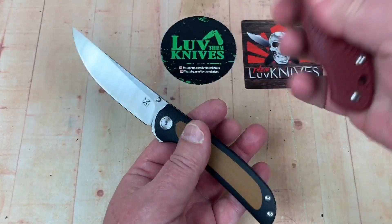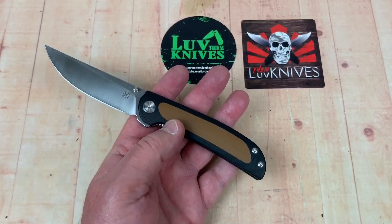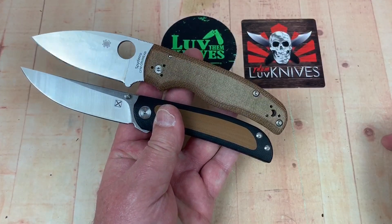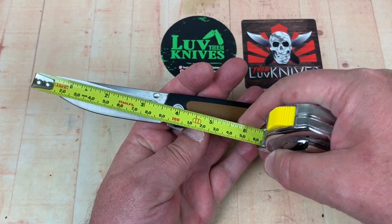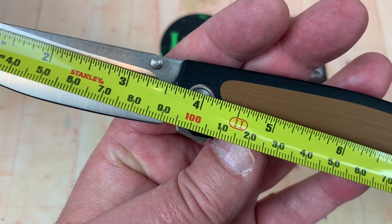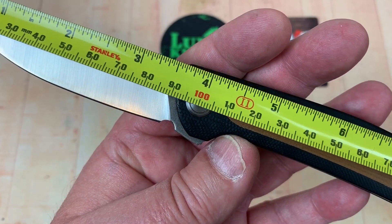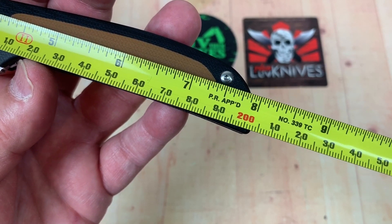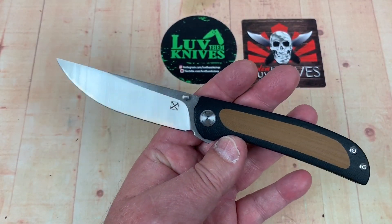How big is this? Let's get the Para 3 out — it's bigger than the Paramilitary 3. Let's get my Shaman out — that might give you a better reference. The Shaman looks bigger. They said 90 millimeters, which would be 3.5 inches, but I'm getting about 3.65 inches at 92–93 millimeters, and 8 inches overall — which is not quite 20.5 centimeters. So really a 3.65-inch blade — that's a lot of blade for that size.